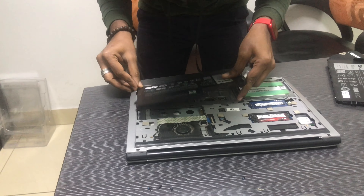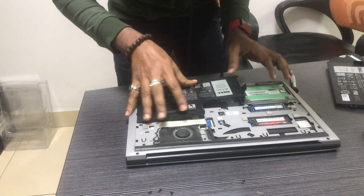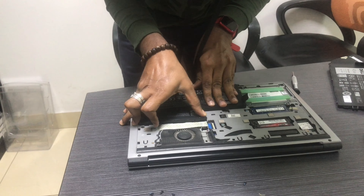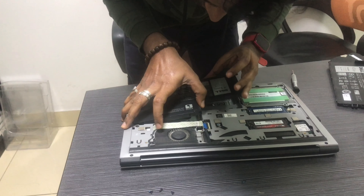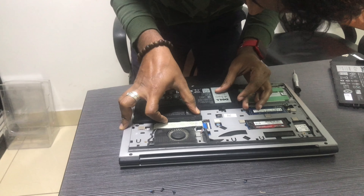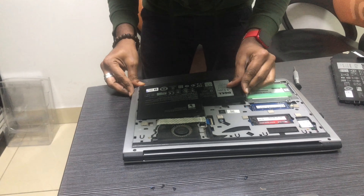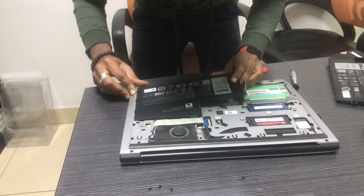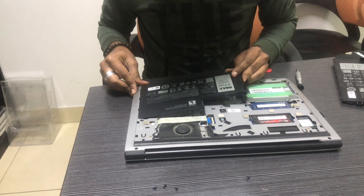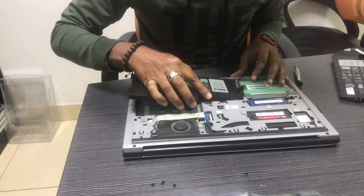If you want to use a laptop for 4 years and there is no hard disk bad sector issue, that means there is a problem with RAM. These issues are common. There are no other issues with the chip in that case.